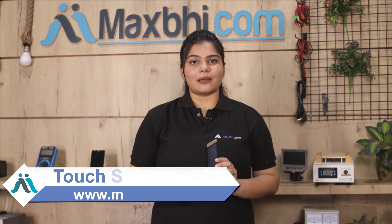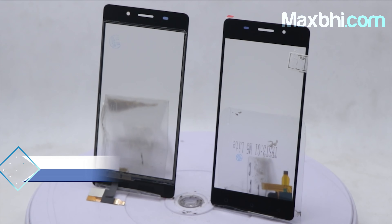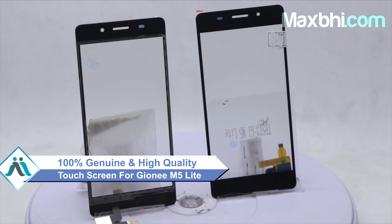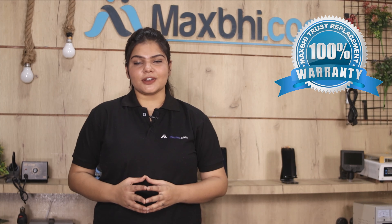Yes friends, you can buy from our website Maxp.com the Gioni M5 Lite replacement touch screen, which works similar to your original product with a perfect fit for your Gioni M5 Lite. This touch screen is checked by our quality team and after the quality is assured, your touch screen is sent to you. Also, the Gioni M5 Lite touch screen comes with Maxp Trust Replacement Warranty.